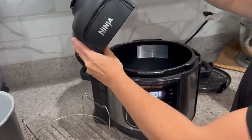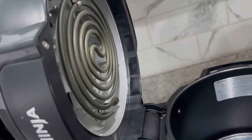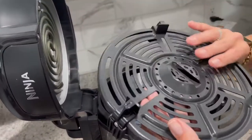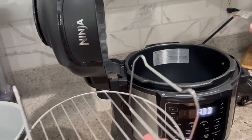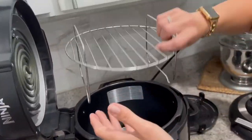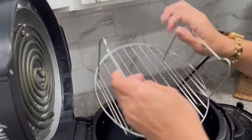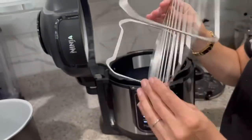It comes with the crisping lid, which is your air fryer and sauté feature. It also comes with the cook and crisp plate, which helps with air frying. And there's this reversible nesting rack — it can go in this way or that way depending on what you're doing. If you're steaming or baking, that's when you'll use this.